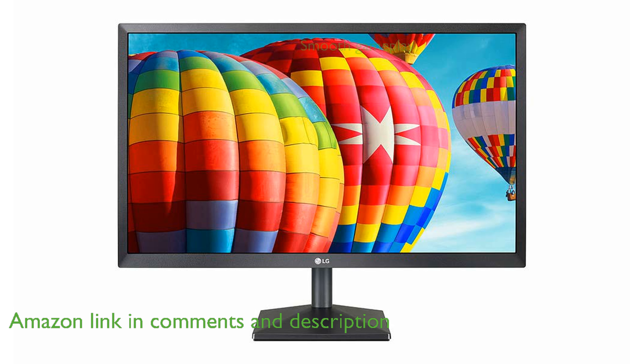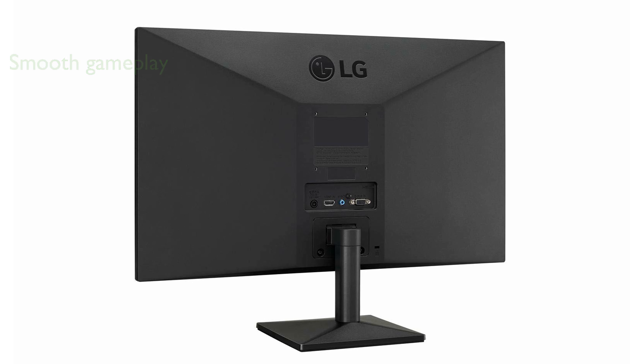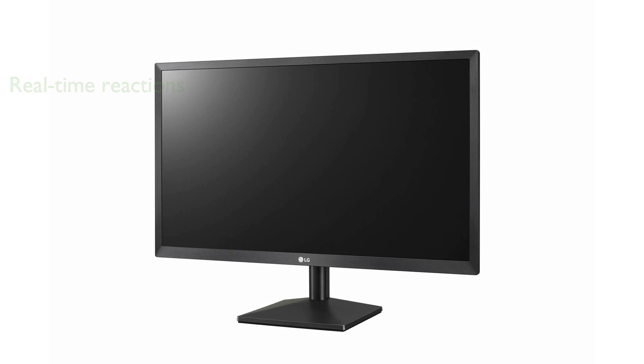Gamers will appreciate the AMD FreeSync technology, which provides smooth and fluid gameplay by reducing screen tearing and stuttering. Dynamic action sync is included to minimize input lag, allowing users to experience real-time reactions in fast-paced situations. The black stabilizer feature enhances visibility in darker scenes, making it easier to spot hidden elements within games.